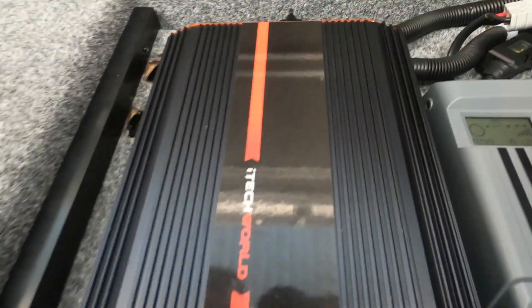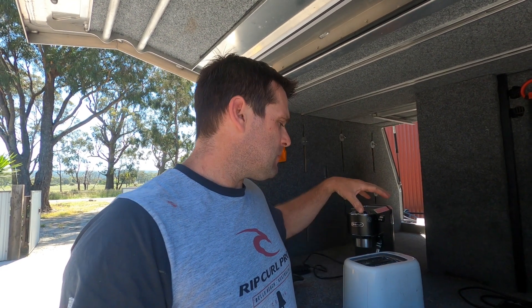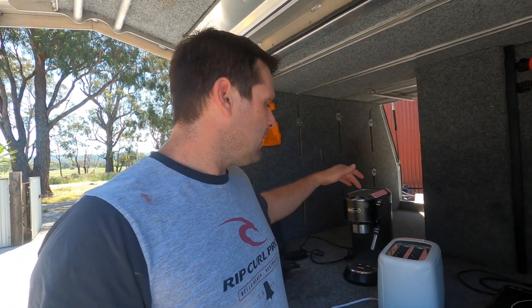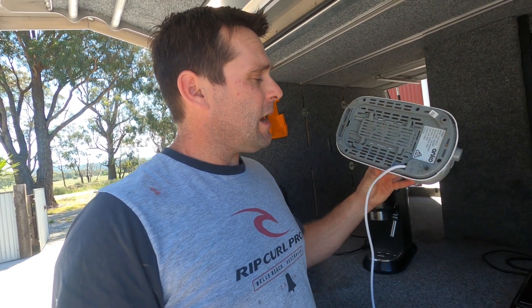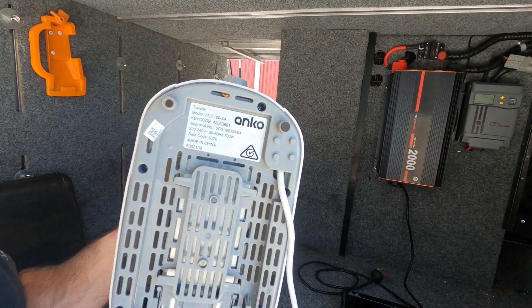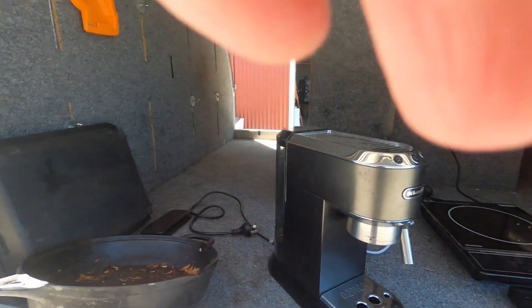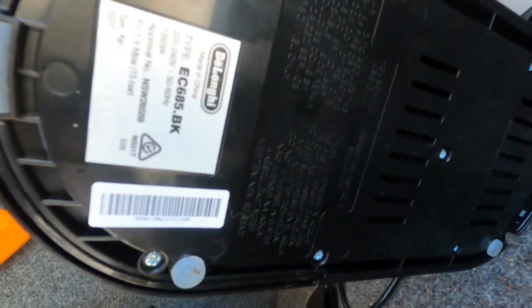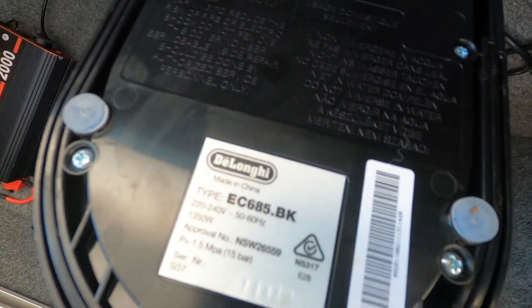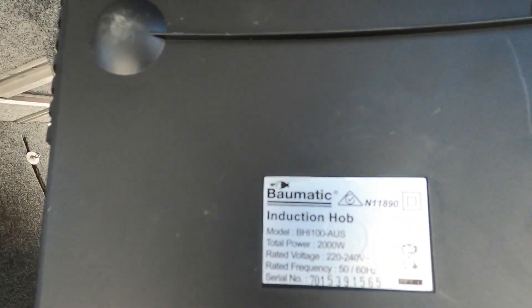Back around this side you can see on our power board the little red light is on. You can also see on the inverter the green light is on, and you might even be able to hear it humming away. To test this we've got a few common items: a toaster, an induction cooktop, and a little coffee machine. To work out the wattage just look on the bottom — there's usually a sticker. This toaster is 700 watts and the coffee machine is 1350 watts.